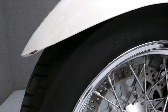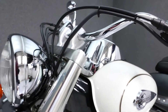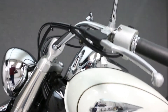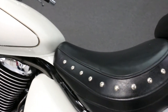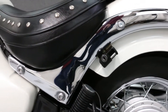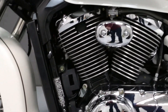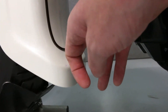There is a chip here on the tip of the front fender. Some light scratching here and here. There is a chip here on the tip of the front fender.